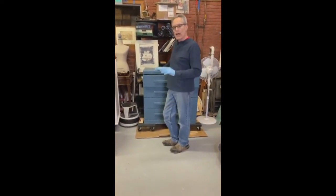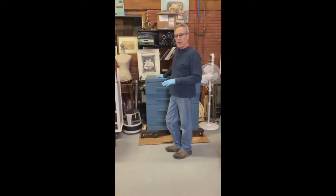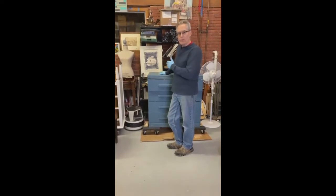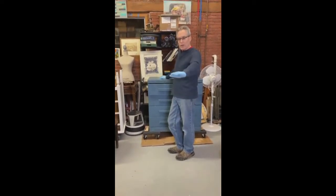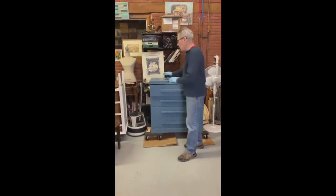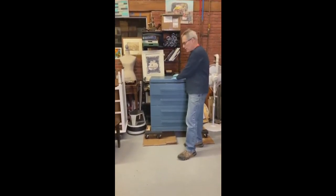What we look for are solid wood pieces. Every now and then we see something that has a Formica top or a linoleum top with great bones, but for the most part we really try to get solid wood pieces.